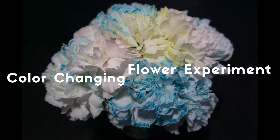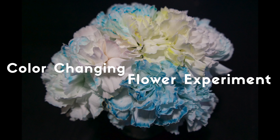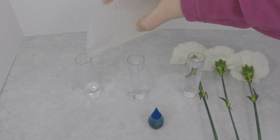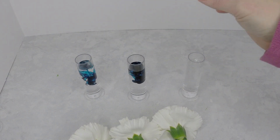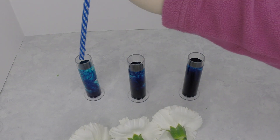Hey guys, it's Megan from Jamonkey.com and it's science fair time at school, so we decided to film ours for STEM Saturday. Jamonkey wanted to do a color changing flower experiment, so what we did is we tested the vibrancy of the flowers with different drops in each test tube with white carnations.